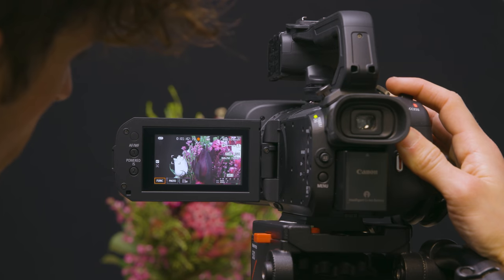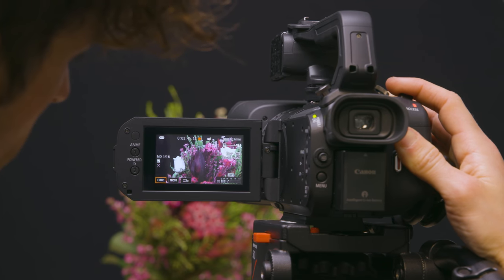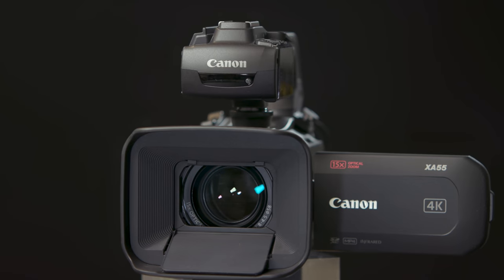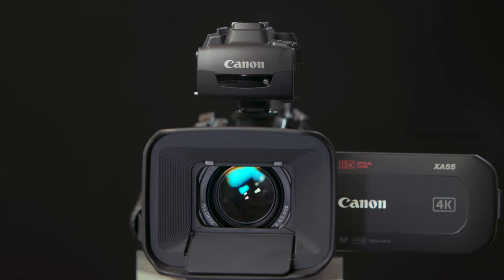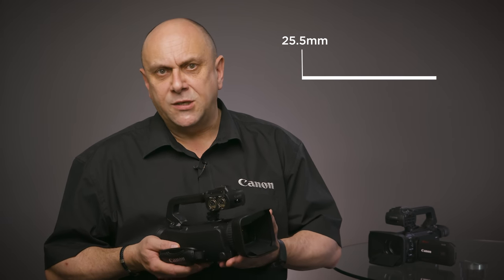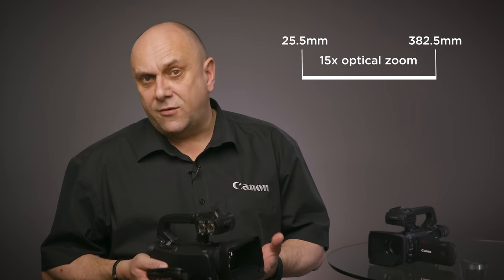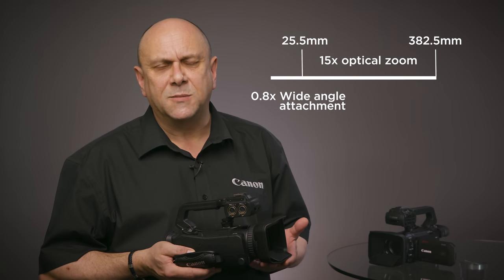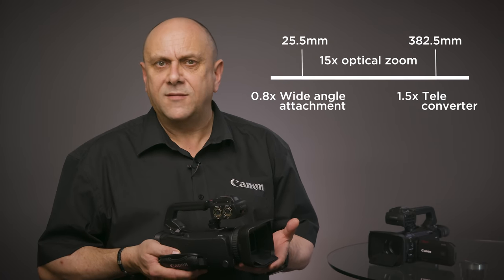The XA55 and XA50 feature a 4K 15x optical zoom lens. The design of this lens with its unique group zoom system delivers improved optical performance while delivering a 4K quality image across the entire zoom range in a compact form factor. With a 35mm equivalent zoom range of an ultra-wide 25.5mm to 382.5mm, the range can be further extended by using the optional x0.8 wide-angle attachment and the x1.5 telephoto converter.